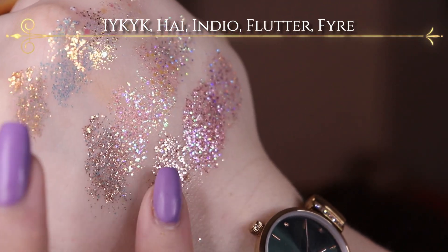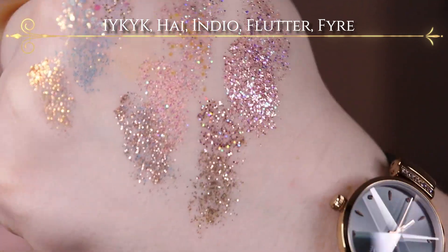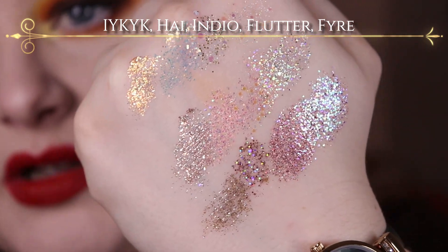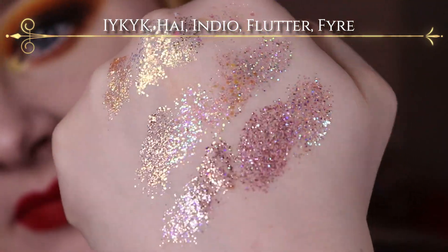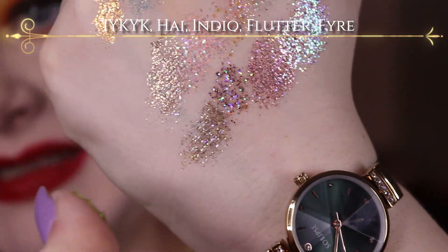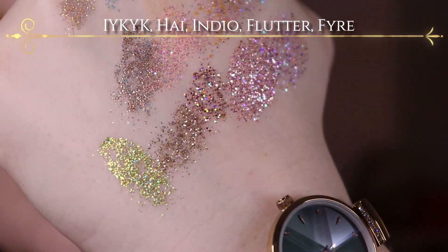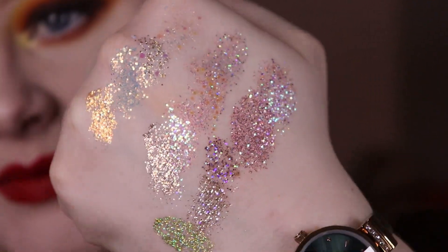And then it's Flutter, which I've used actually twice already, because I just think it's so unique with the strong purple shift that it has. It's not that easy to see right here, but here you can see it a little bit better. Like, how beautiful are these glitters? And then it's the last one here which is Fire — it's the green one. It's also got multidimensional glitter, but as you can see it's got smaller glitter specks. So that's all of my Colourpop ones.